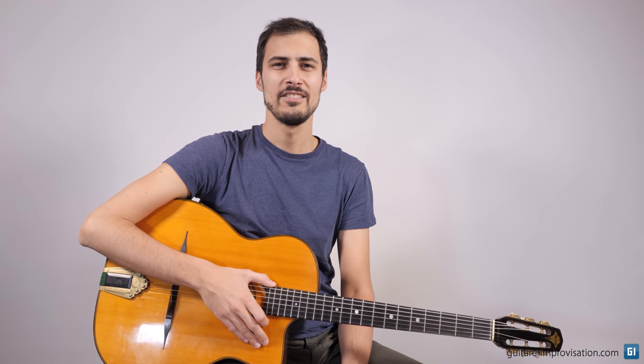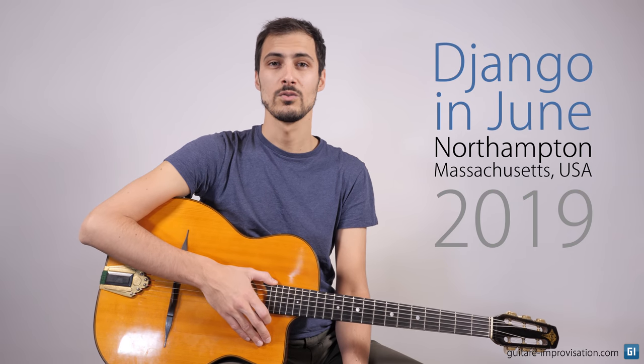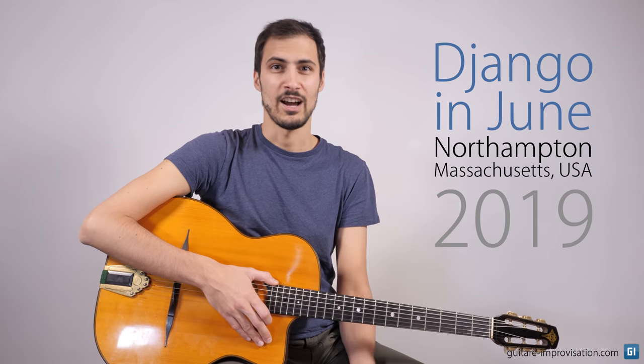Hi everyone. I am making this video in English because I know I have English-speaking subscribers, but also because I want to share an important news with you. I will be teaching this year at Django in June, which is a very famous five-day gypsy jazz workshop happening in the US, in Massachusetts. So if you live in America or if you want to go to America for a week of gypsy jazz workshops and jam sessions, I hope to see you there.